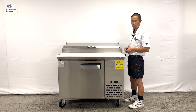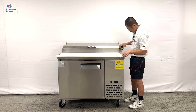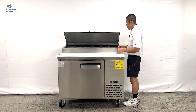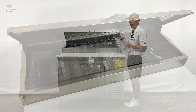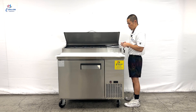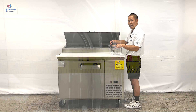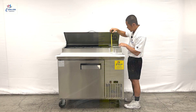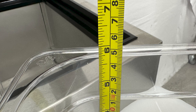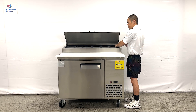Measurements for the cutting board: 44.5 inches in length by 19 inches in depth. Included will be six pans, and each storage pan can hold your products, with each one measuring 5.5 inches in length, 11.5 inches in depth, by 5.75 inches in height. These measurements apply for all the pans included with this pizza prep table.